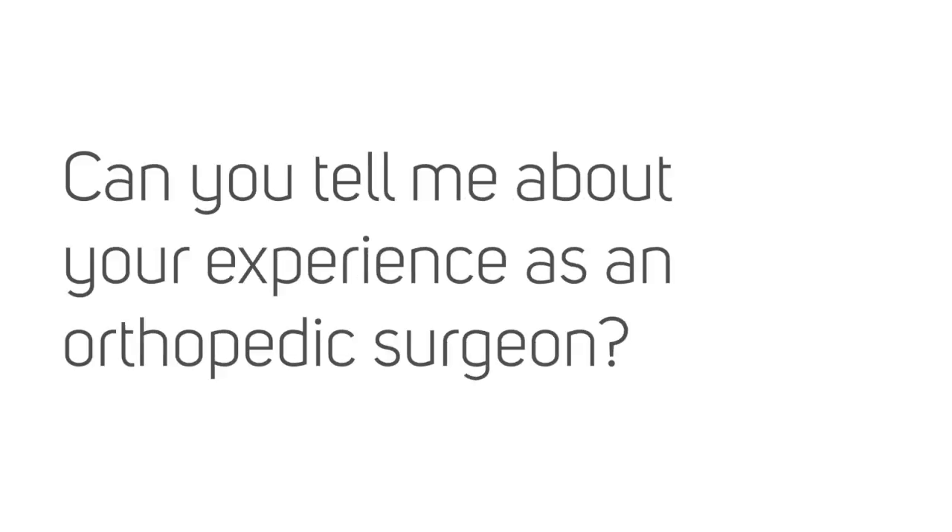My name is Arkadiusz Granek. I'm an orthopedic surgeon with 20 years of experience. My practice focuses mostly on minimally invasive pain surgery, especially endoscopic pain surgery.